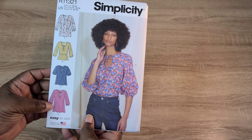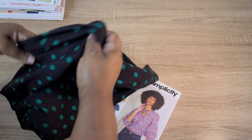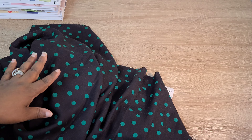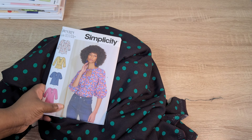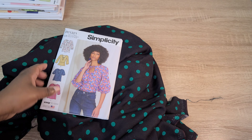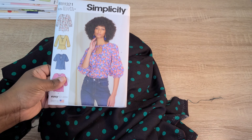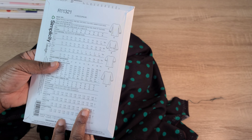I was thinking about making something with this fabric I recently purchased from Fabric.com. It's a rayon fabric, very drapey, a navy blue with green polka dots. I love this fabric and think it would look lovely in view D. I have three yards so I could definitely get a matching set out of it. I love my matching sets — I'll link my matching sets video here.